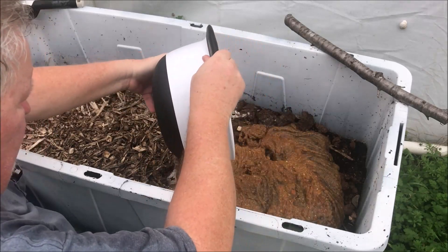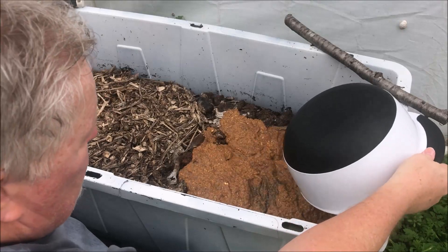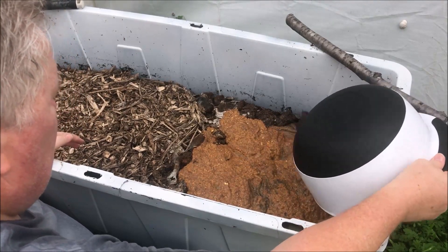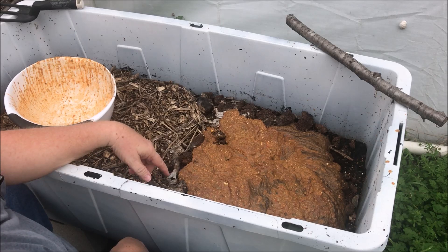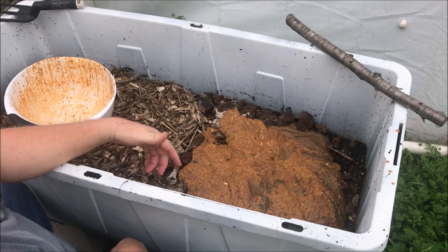All you do is just pour it on. There you go. As that breaks down, the worms will come and they'll eat and feast on that for a while.